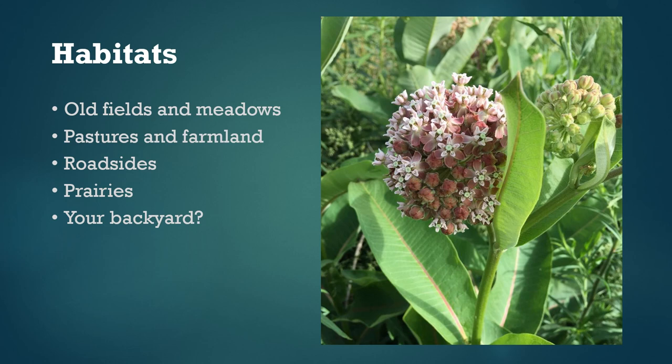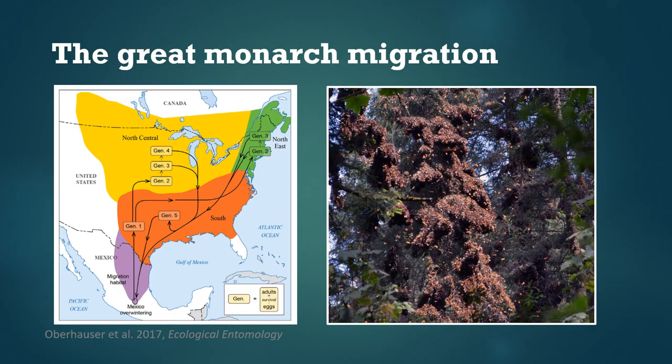Common milkweed grows in a variety of habitats and you can find it in old abandoned crop fields and pastures, prairies, roadsides, and maybe even your backyard. One of the other really remarkable things about monarchs is their migratory cycle.